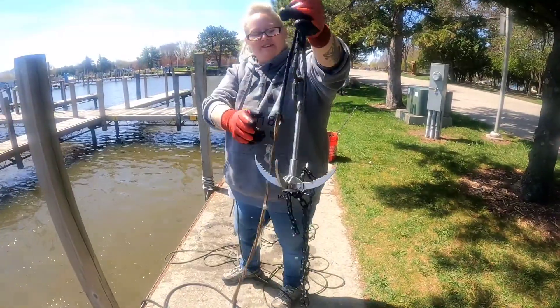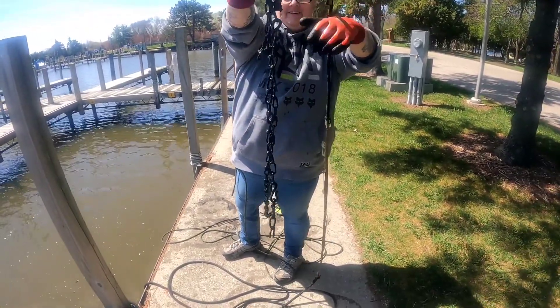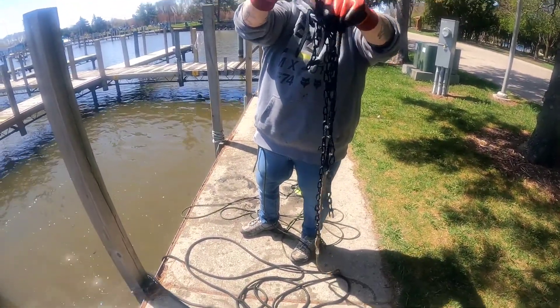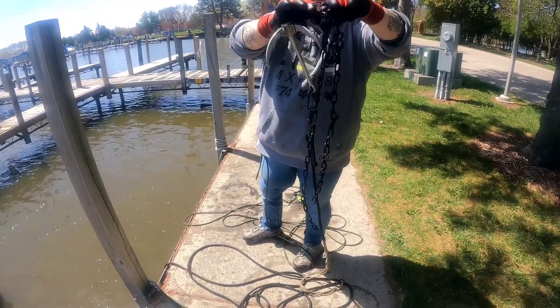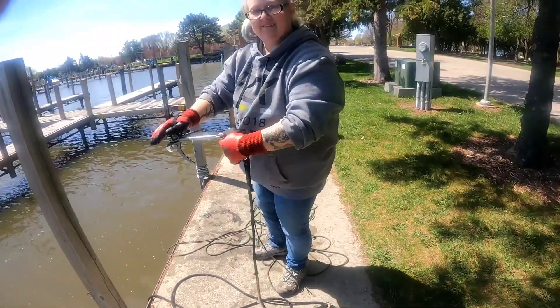Claw fishing, folks! Jen decides to throw in the claw and she finds a chain, held on by this little tiny piece of rickety rope. Nice — that's how it's done!